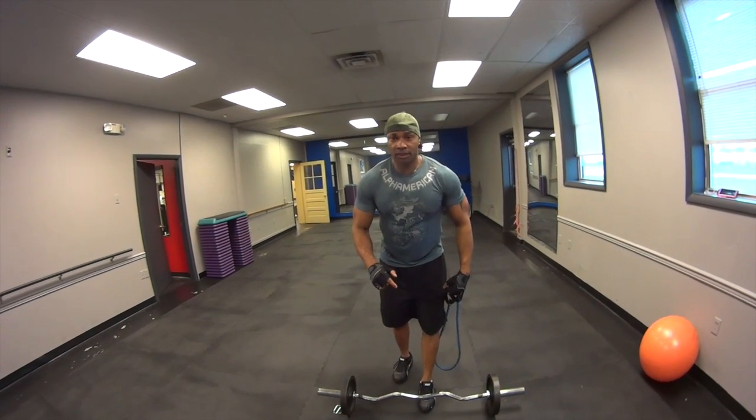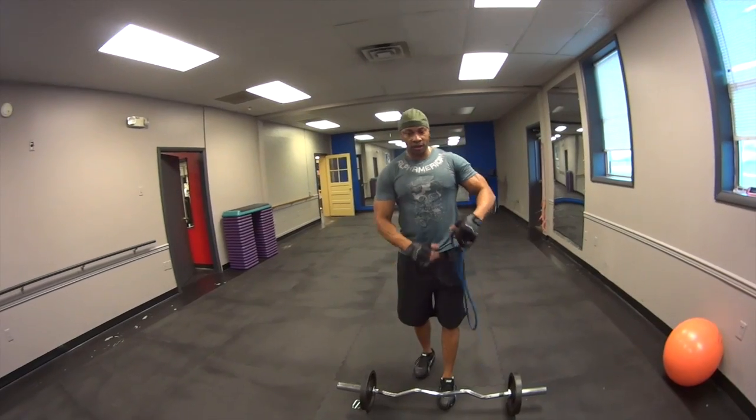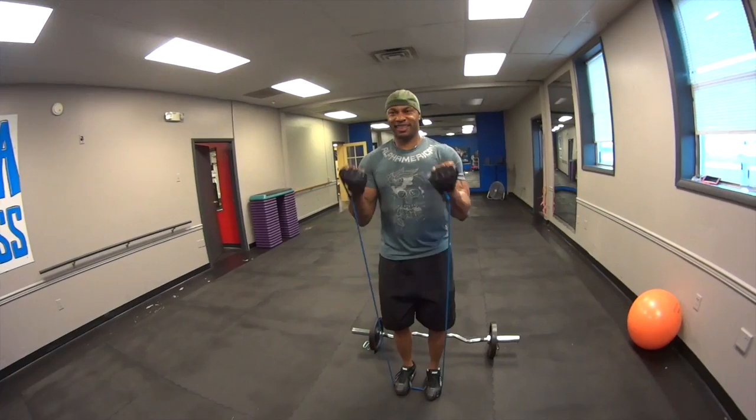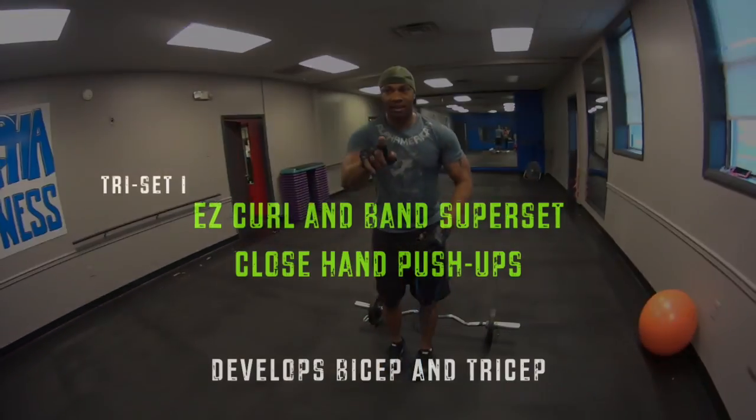The way it's going to work is, you're going to do 8 to 10 reps of the easy curl bar, then you're going to step up with the bands. We're going to do a 21 count. You know what, let me just walk you through.